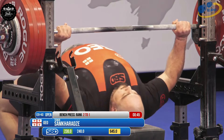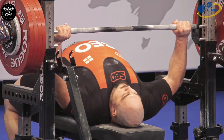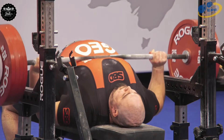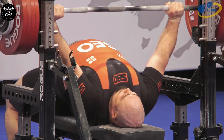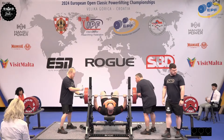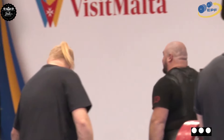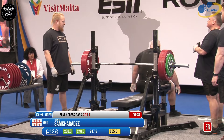For reference, the European junior record is 245.5 — oh, that's fantastic, what a bench press! Three white lights, plenty of room — European junior record!